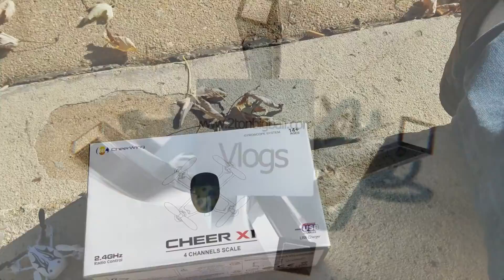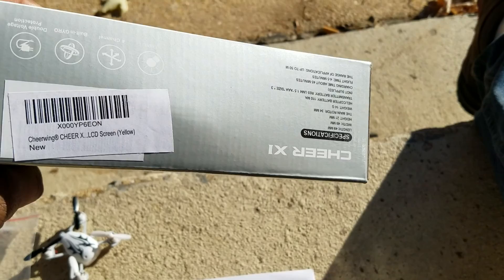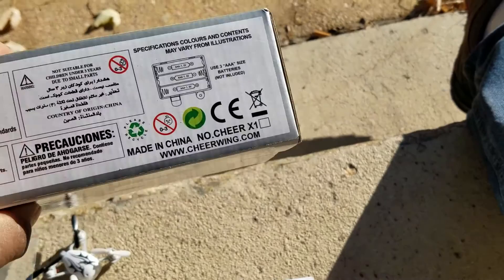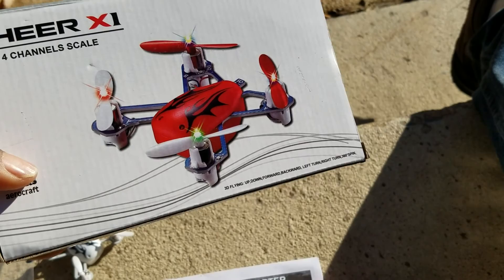I thought I'd do a proper review of the Syma X1 micro quadcopter that I got off Amazon. I gave one of these away for a promotion and I got another one to give away on one of my other videos. The quad runs off the controller, which runs off three triple-A batteries, and comes with a USB charger. It's got a bunch of flashing lights.